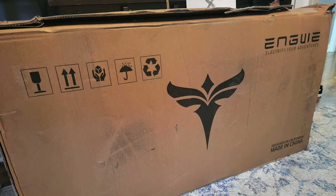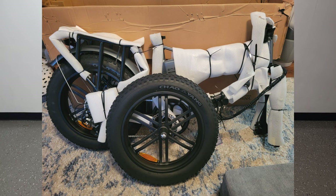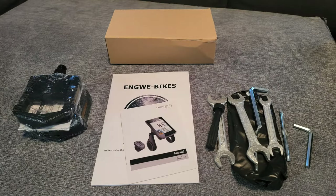Same as most bikes, there really wasn't much to the assembly — you simply had to install the front wheel and fender, pedals, and the handlebars. Very simple, and regardless of whether you know about bikes or not, this was easy enough for anyone to do. Inside the box you also get an accessories box which has your tool kit, the manual, the charger, and your pedals.